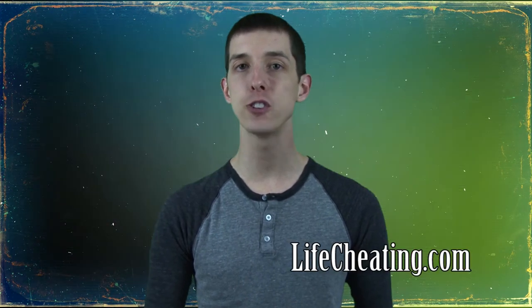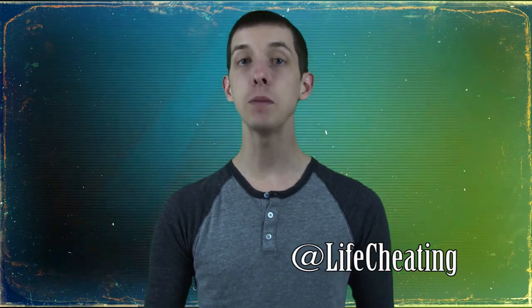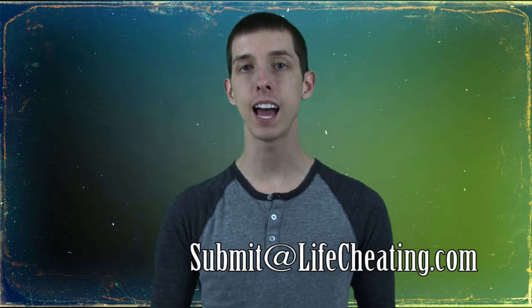Now that's it for this week. Be sure you visit LifeCheating.com for hundreds more tips and tricks. Follow us on Twitter at LifeCheating and email us your favorite tip at submit@LifeCheating.com. Be sure you tune in next week as we do a special silent film version of your favorite cheats in black and white. I'm Cody Rogers with LifeCheating.com, where cheaters always win.